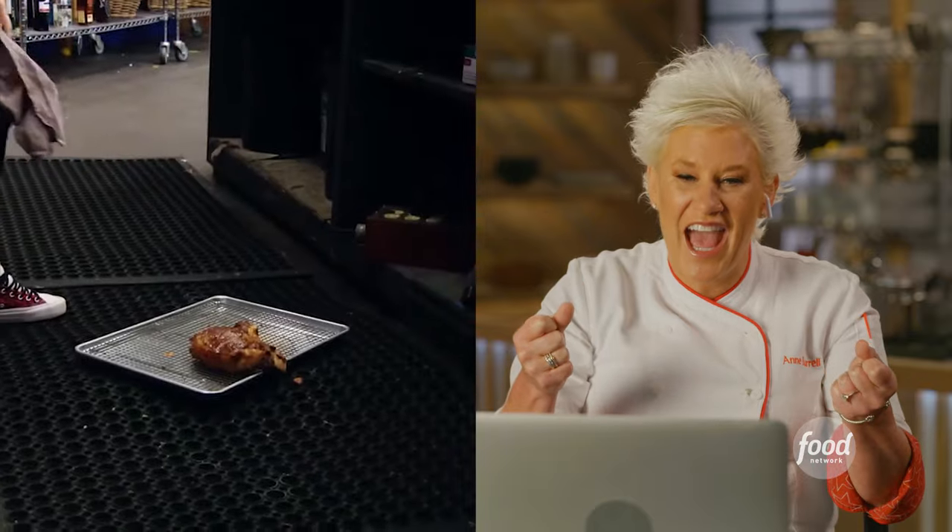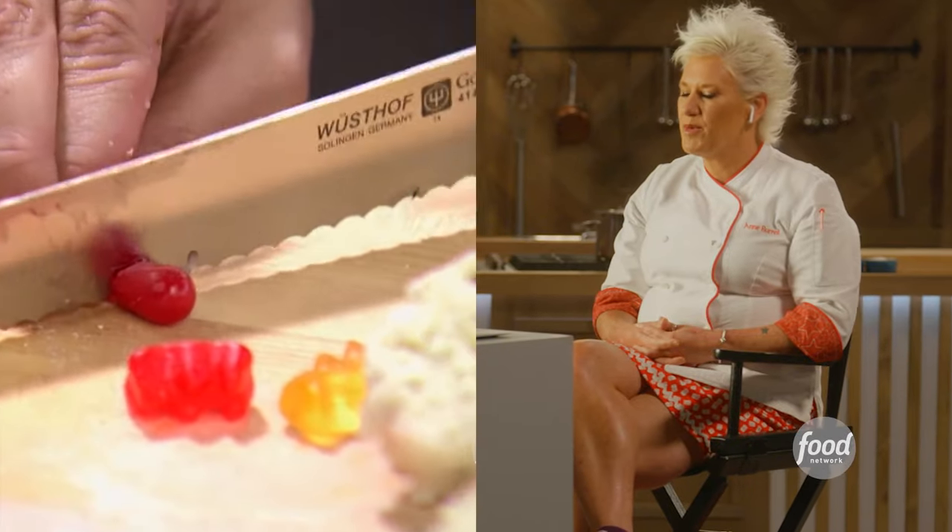Every time I tell people to take two, someone's chicken's down. And this woman putting candy in her — that is one of my biggest pet peeves.